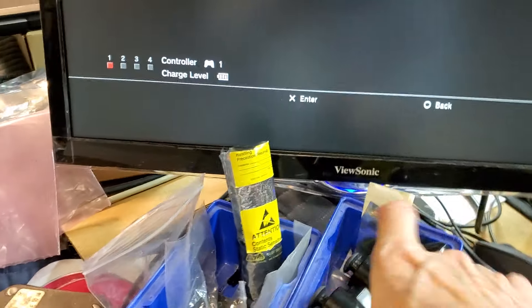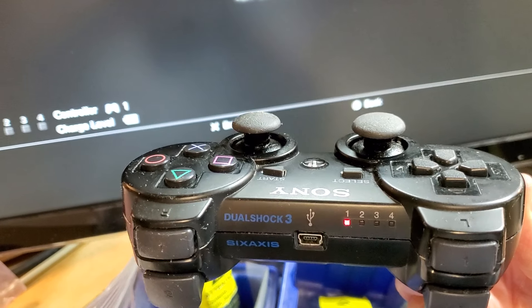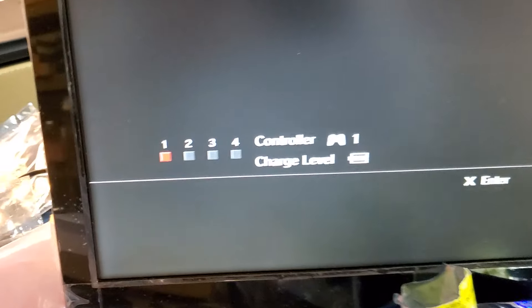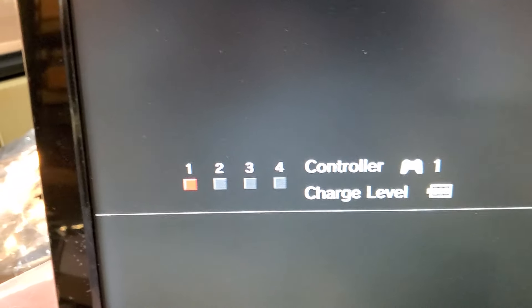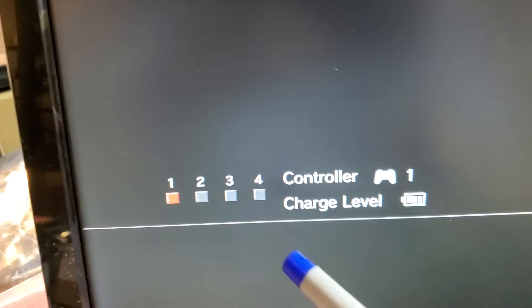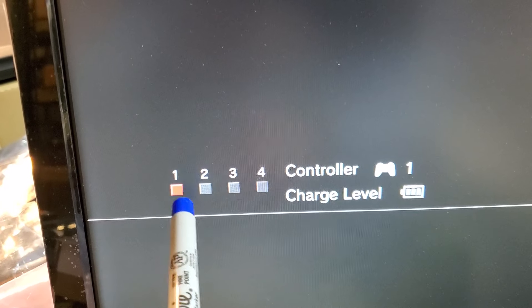Back to the LEDs: LED number one represents controller ID number one, and it mimics the LED status right here. So just one is lit up to let you know that it's number one.